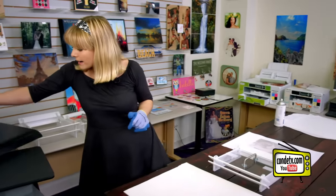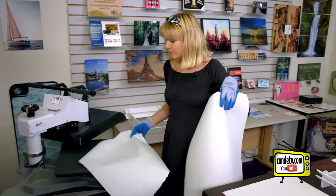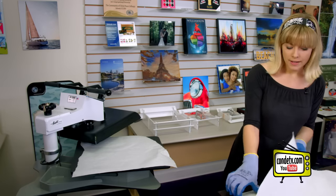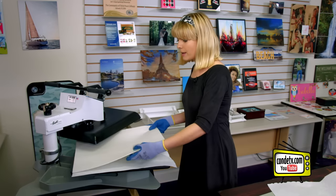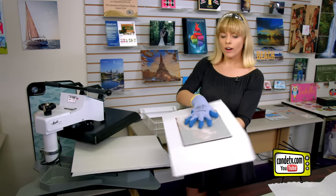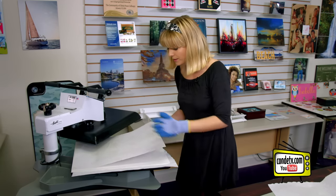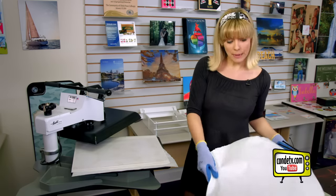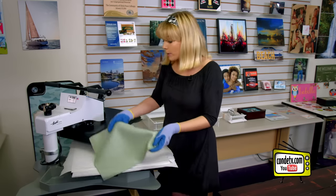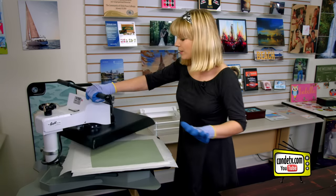Now, first we're going to put down our butcher paper or protective paper — we use this on our press to save ink from bleeding onto it. Then we're going to take our ceramic paper and put that down next, followed by our panel and image nice and secured together, and we're going to want that image to face down. One more sheet of protective paper, and then the green rubber pad goes right there on top. When you're finished sandwiching it all together and making sure it's nice and secure, we press.